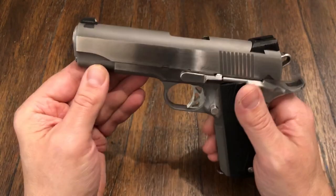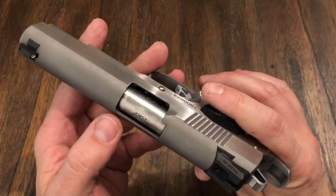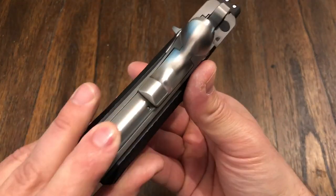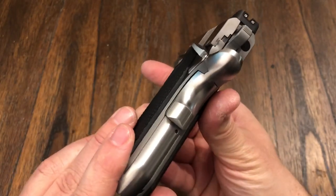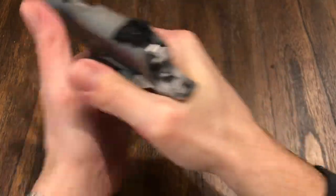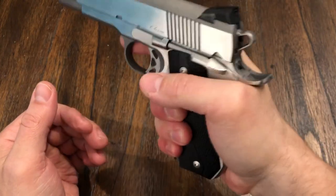Everything is match grade stainless steel barrel. I think it's a great gun. You guys need to look into it. This is the Dan Wesson C-Bob — on the back it's smooth. At first I was like, how's that going to feel? Am I going to have any grip? I have plenty of grip. It feels really good in the back of my hand. I really think all you need is all that grip up front for control.